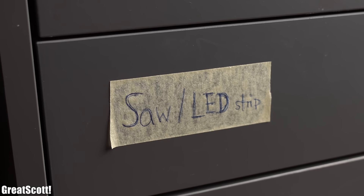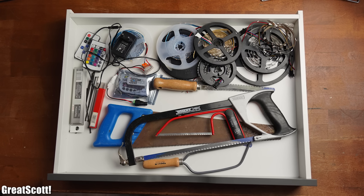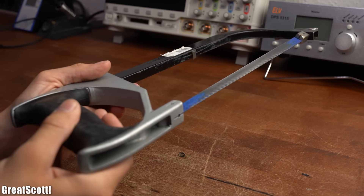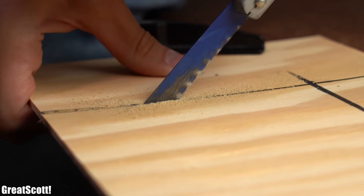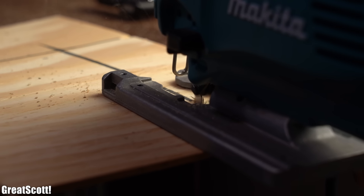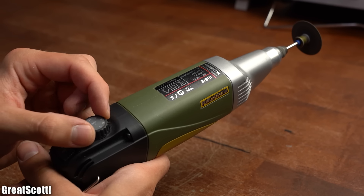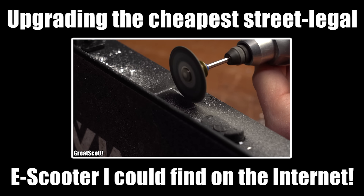The next drawer is labeled 'saw and LED strips' and its content is once again not a surprise. I definitely recommend having a small saw and a bigger saw laying around for cutting materials. Or even better, own a jigsaw which makes cutting materials super simple. And while we are at the topic of cutting, I would also recommend having a small power tool around since it can be very handy when it comes to thick materials.